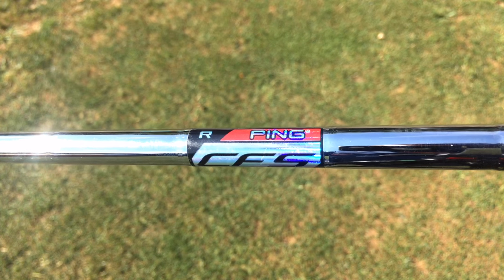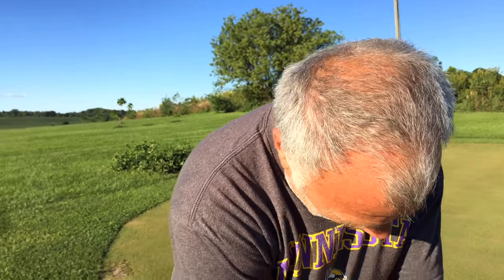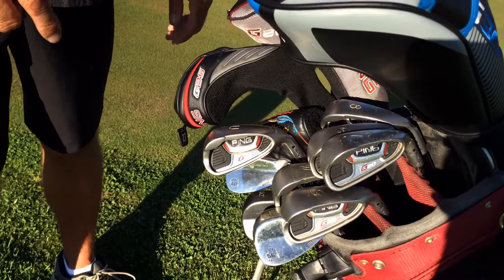They're just very forgiving. What's the set makeup on those? I hit U through six iron. I don't have a five in there because I can't hit a five, but I do own one. So you stop at the six. I stop at the six. You took it out because you didn't hit it well. Since you don't hit the five well, what do you have in its stead?